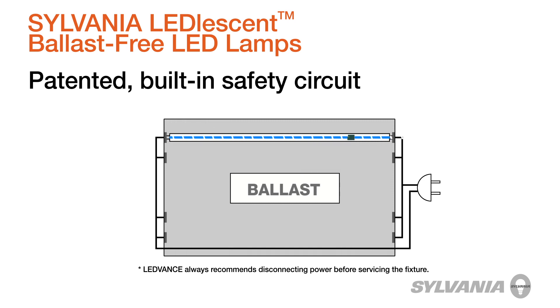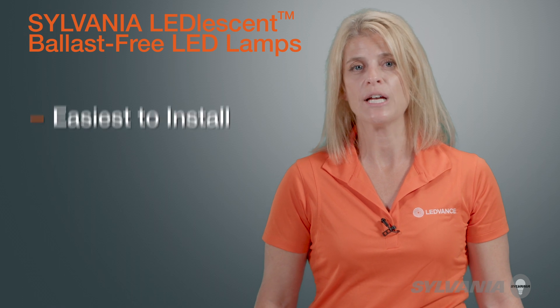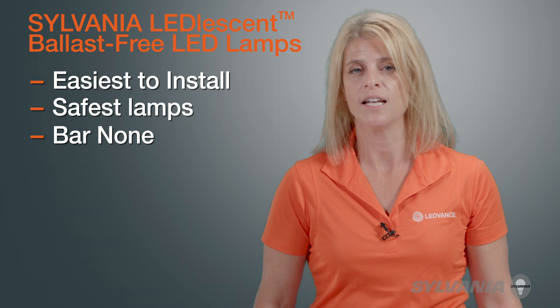thereby eliminating the potential shock hazard found in competing single-ended and double-ended LED lamps. Simply put, Sylvania Leadlesson Ballast-Free Lamps are the easiest to install, safest lamps of their type on the market, bar none.